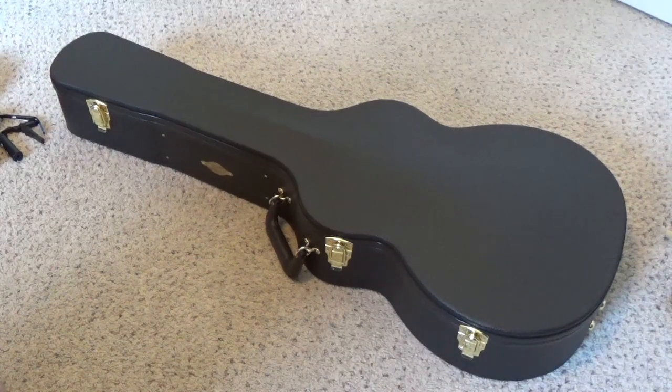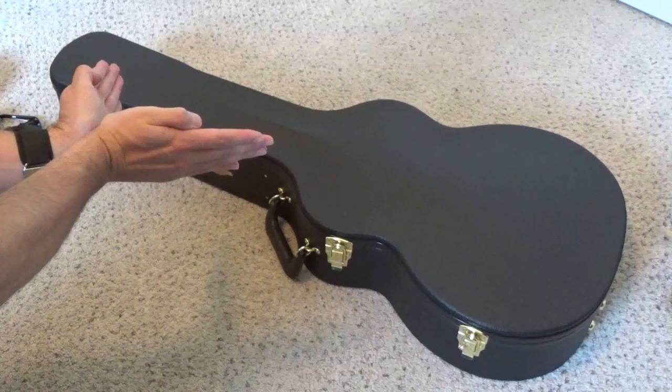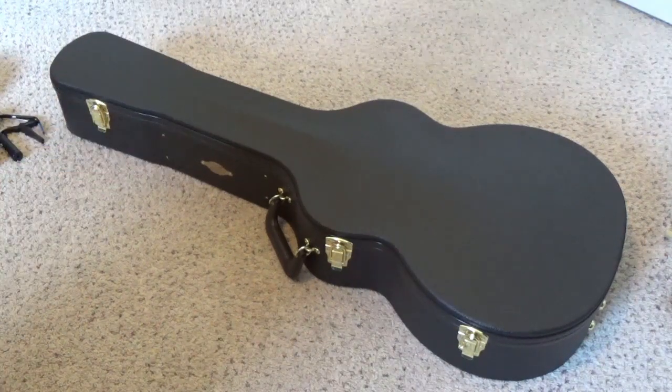This is the Taylor 814 CE DLX, or Deluxe. It is their newest bracing system which is called V-Class. Most guitars are braced in the shape of an X, but this one is the shape of a V. It does sound a little bit gimmicky, but there is quite a sound difference between the X brace and the V-Class bracing.